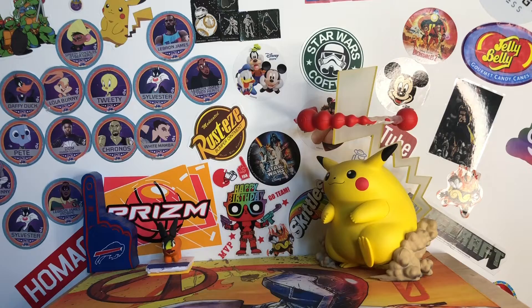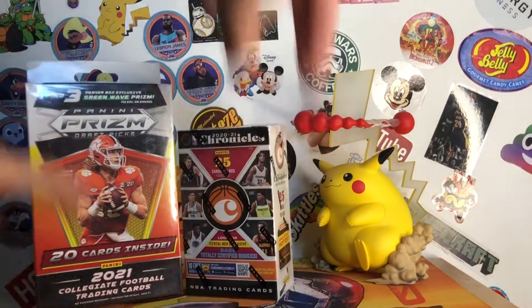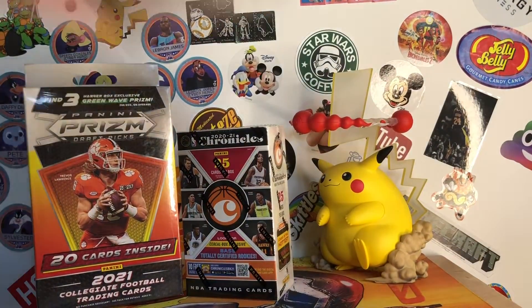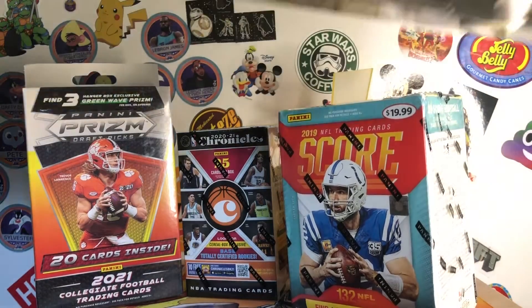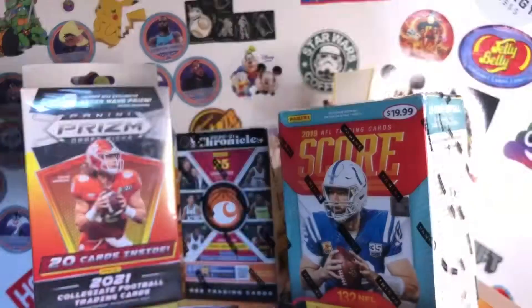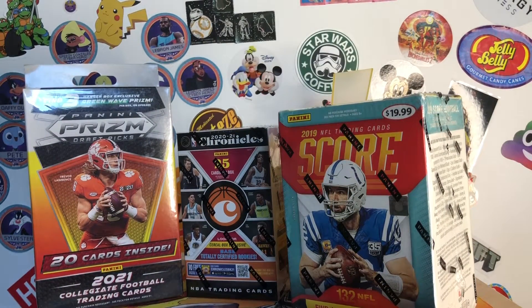That's just part 1 of this mail day. There will be the Shop Disney part coming soon, where I ordered pins and then the mystery keys. But thank you guys for watching, I hope you enjoyed. I'll be back with another video soon.